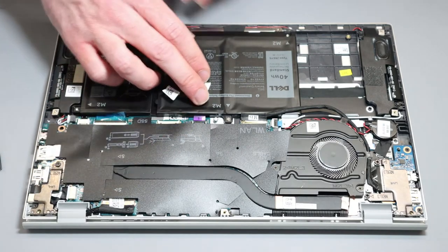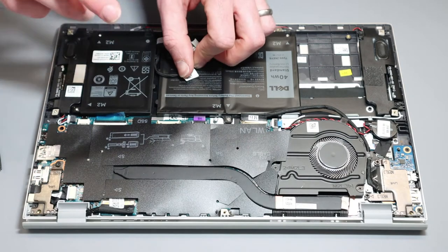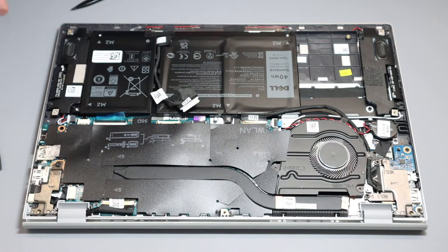It's always important to disconnect the battery before you start working on things. It means you can be absolutely sure the laptop isn't switched on and also that you're not going to accidentally power it up while you're working on it.